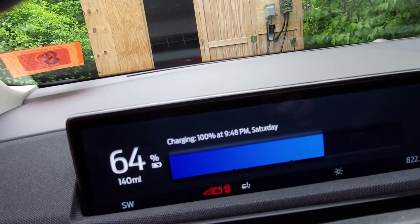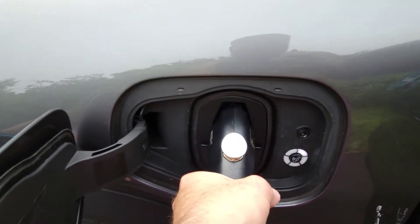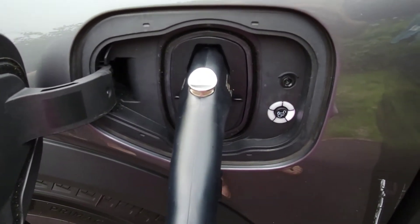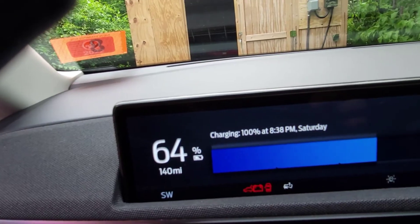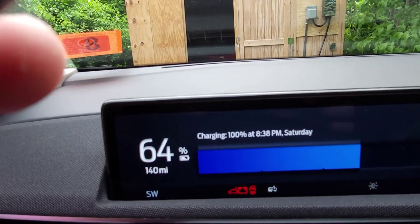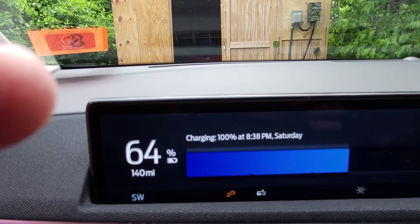Let's switch over to the Grizzl-E. Okay, the Grizzl-E clicked in. Happy blue lights. Now the Grizzl-E is plugged in, connected to the vehicle and charging.